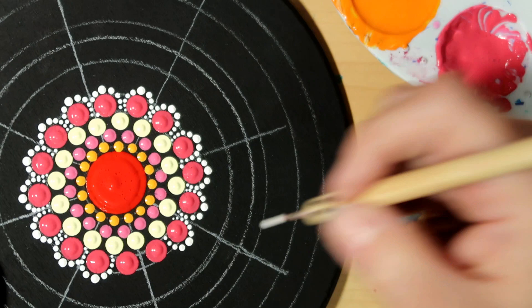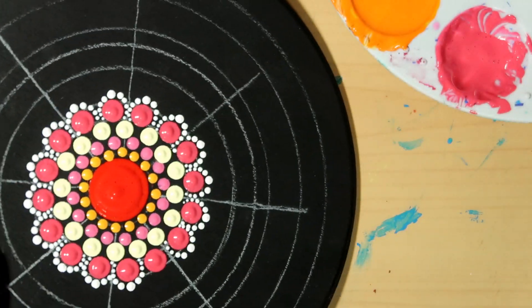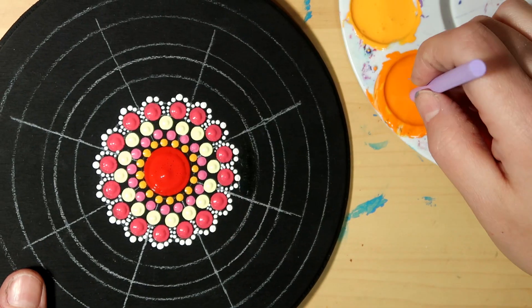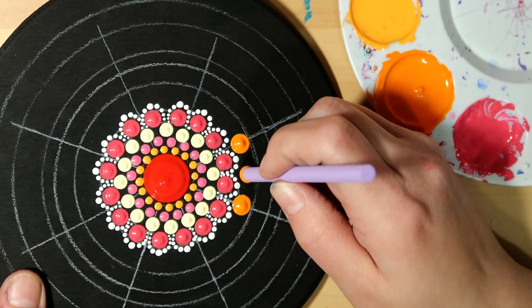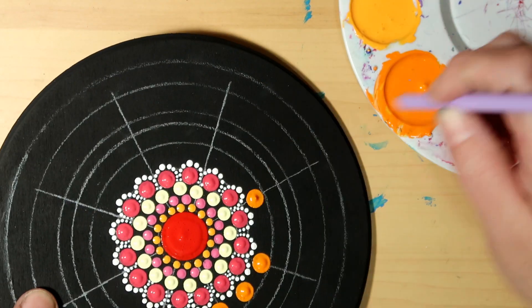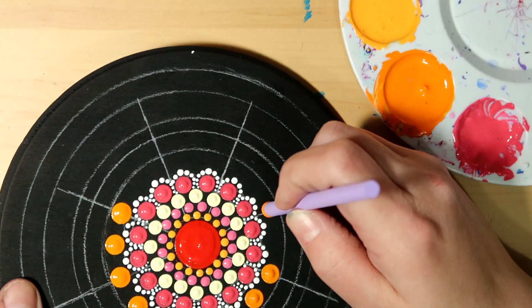That just keeps them nice and even. Now I'm going to go with my light purple tool and the Outrageous Orange, and I'm just going to put a dot right down in between those little bridges — those little lace bridges — right in the little divot. They'll be on the guidelines and right in between the guidelines.